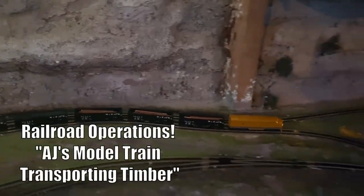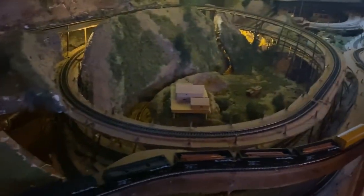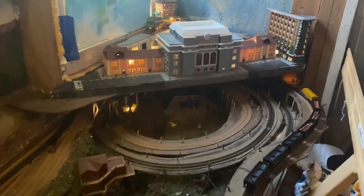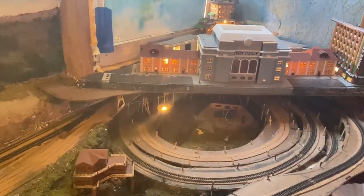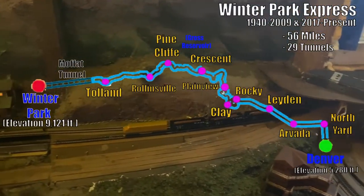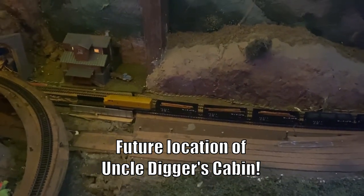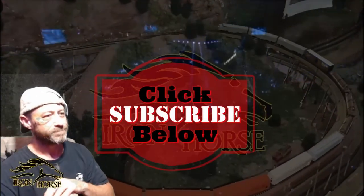F7 locomotive. Lumber for Uncle Digger's cabin is heading down to Denver. It's going to swing under Denver's Union Station, come back out, and we'll be heading west back into Arvada. We're going to park and unload this lumber at Jerry Satz Mill for Uncle Digger's new cabin. Then we'll be heading back up to pick up more. Let's get her ready to rumble.